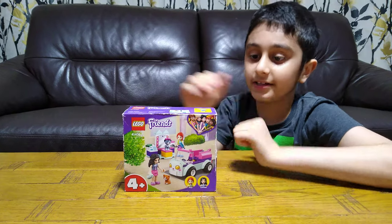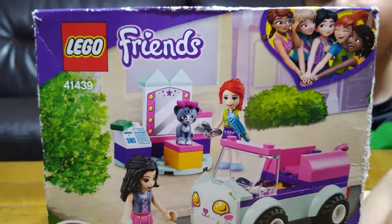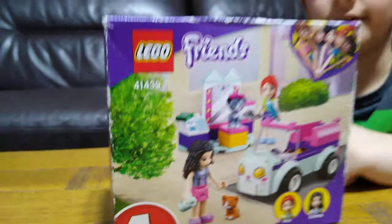Hey guys, today I'll be unpacking this Lego Friends set, set number 41439, cat grooming car.